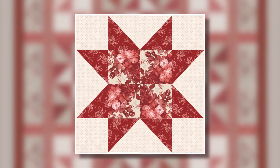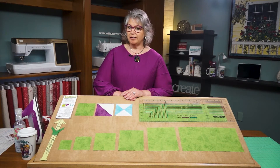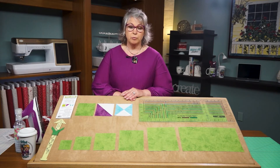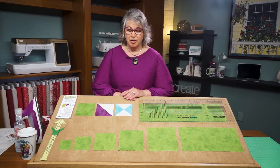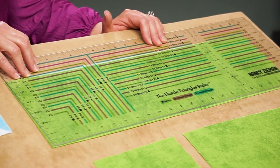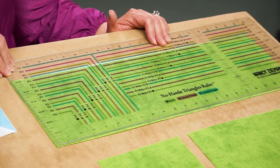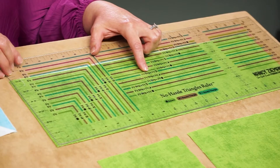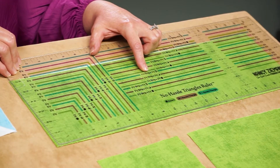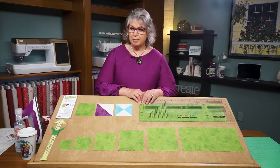We'll begin the block making process by creating the center eight pointed star design. We'll be making each of the block elements from half square triangles, cutting them from crosswise fabric strips using our new No Hassle Triangles ruler. The ruler is an 8 inch by 24 inch rotary cutting ruler and it has all the dimensions listed for making quilt blocks from two and a half to six and a half inches.